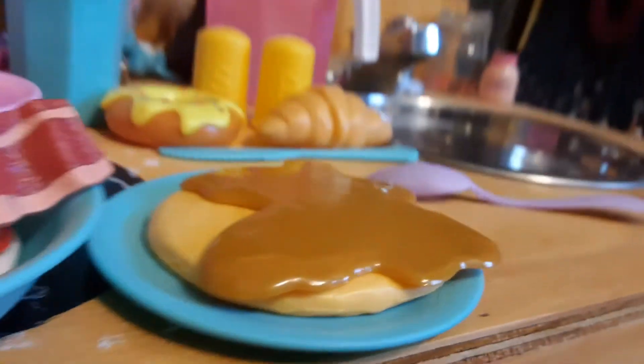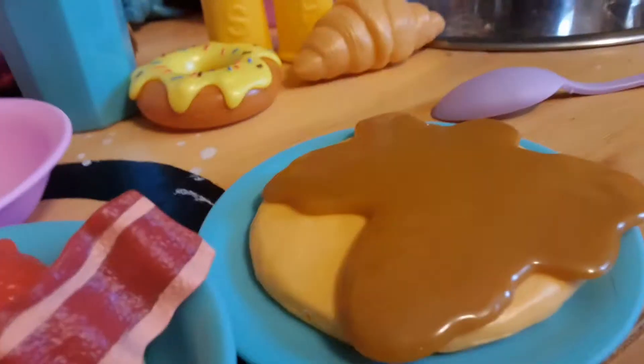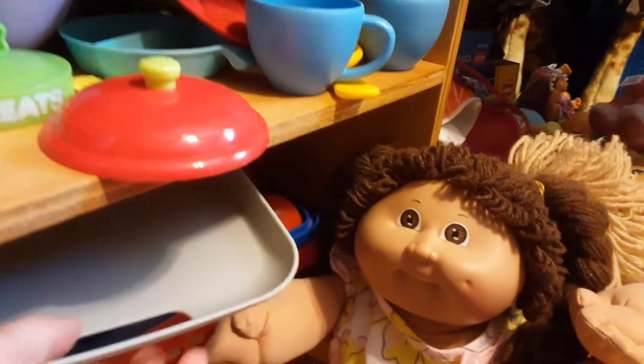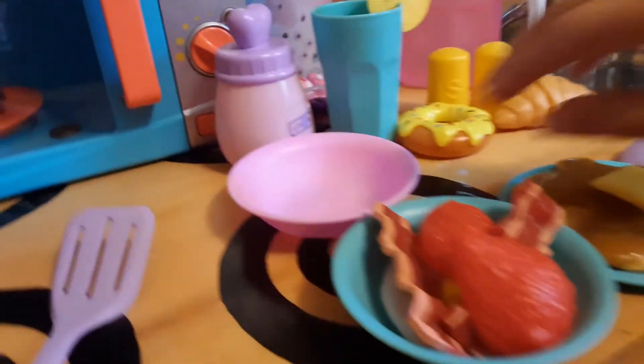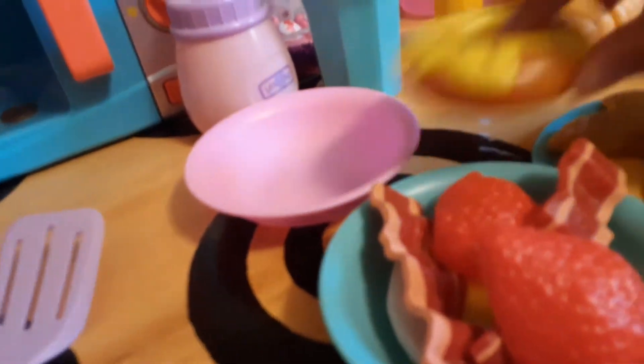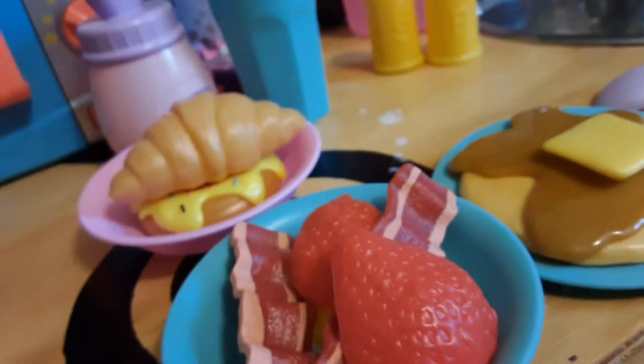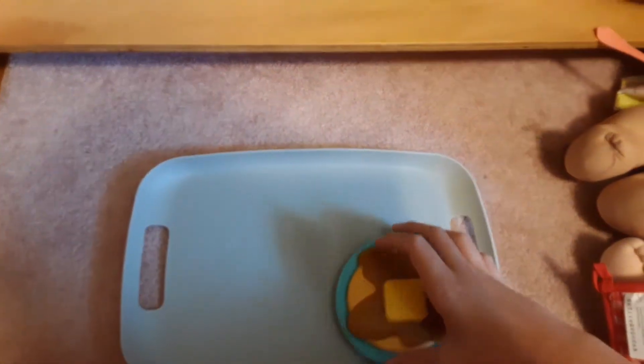I'm going to give you guys the cool pouring angle again. Alright, here we go. I have some butter on this knife — just spread, put this on. Alright, that should be good. Got to get out the serving tray. Excuse me, Sam. And I'm just going to put the donut, add a croissant in here, and I'm just going to put all this stuff on the tray for him.